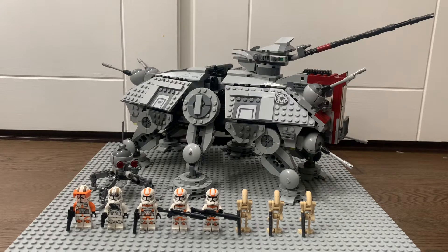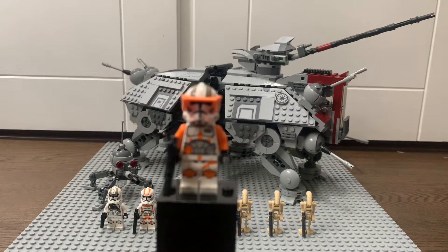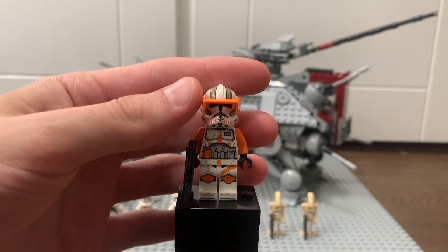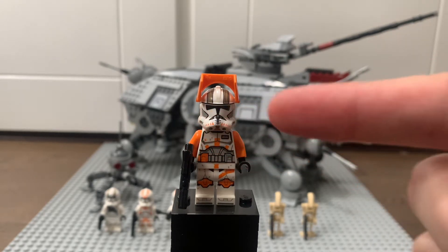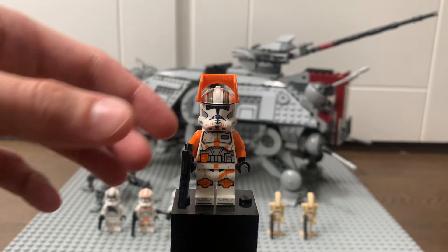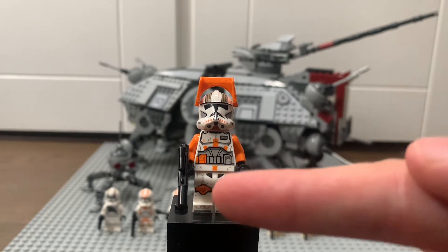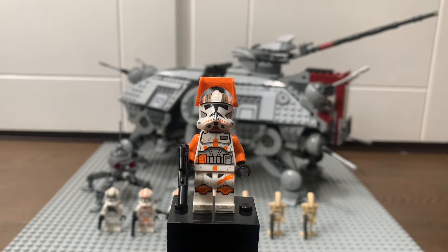Let's start off with the minifigures, first with the Phase 2 Commander Cody, which is a very nice new Clone Trooper minifigure. He's very detailed — he's got one of these orange visors and very nice detailing on the helmet. He's got a normal black visor you can see through, some nice markings on his helmet, and a lot of cool orange emblems and detailing on the torso, with some packs down by his waist.